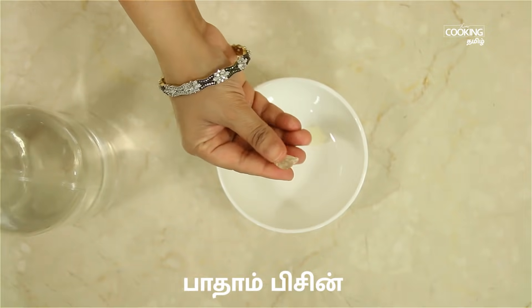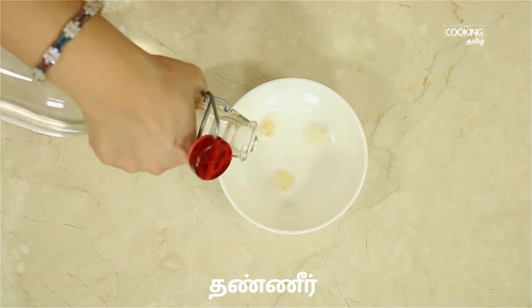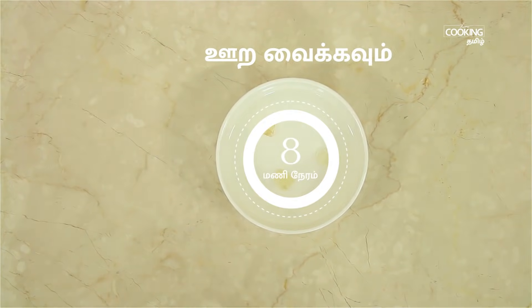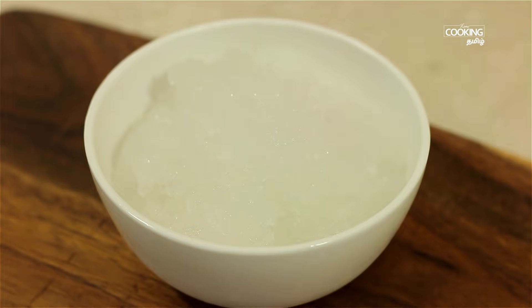In this bowl, add 2-3 cups of badam pisin. For Jigardhanda, the badam pisin is very important. You can see the badam pisin here.